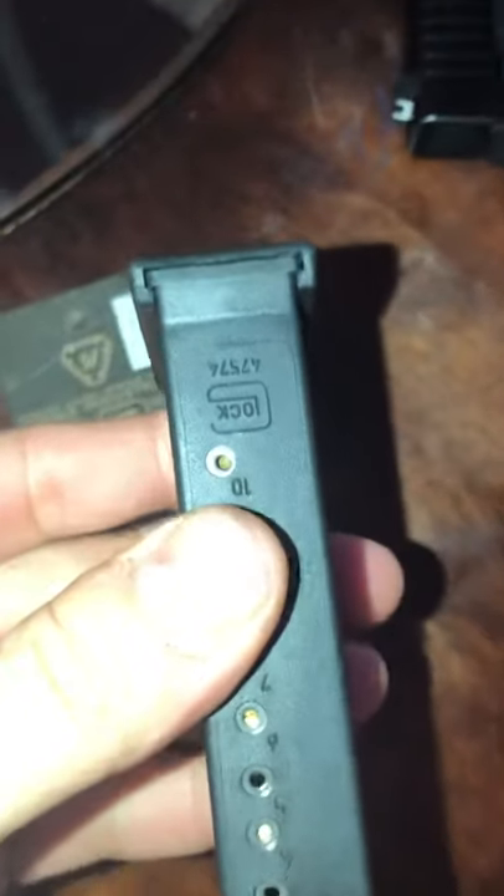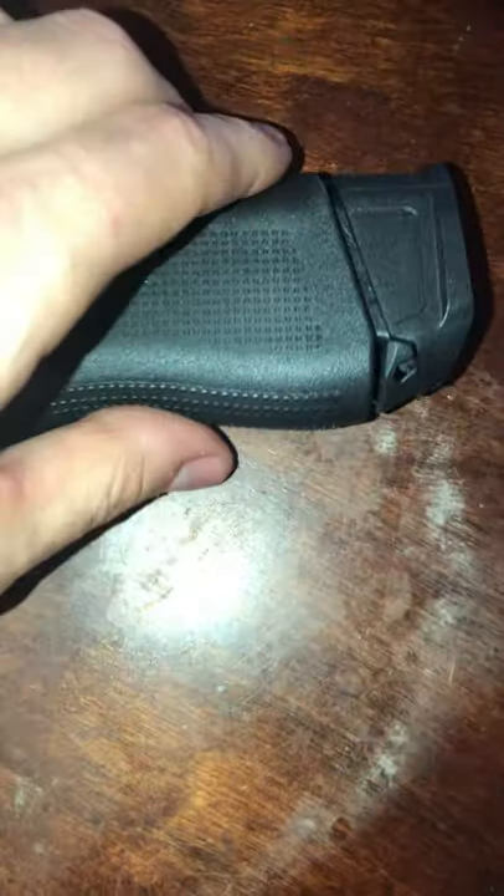The Glock 43x magazine plate is really really hard to take out — it took me forever. You're gonna have trouble with that factory plate unless you find a way, because it was really hard to take off. This is my other mag.